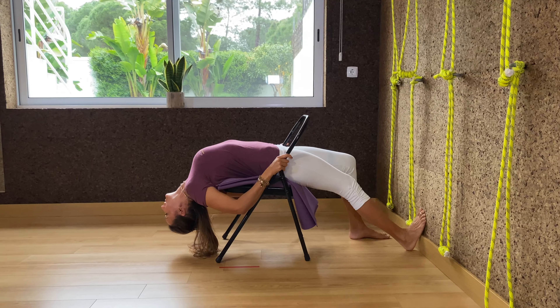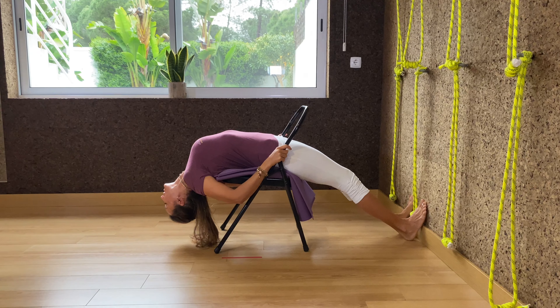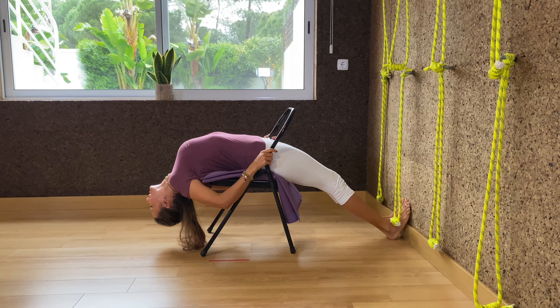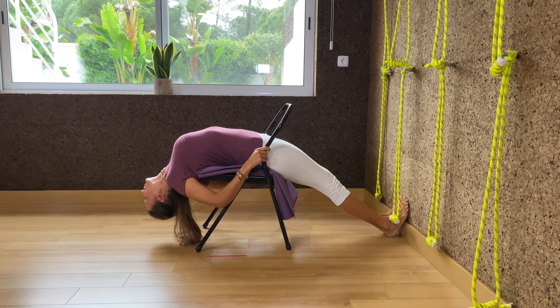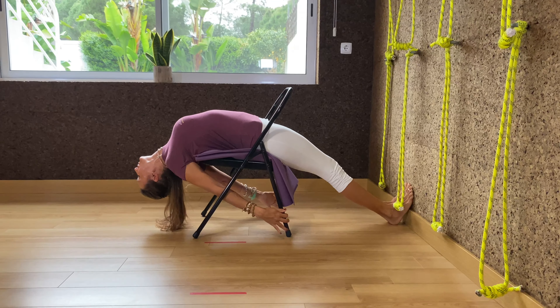You want the bottom of the shoulder blades — the bottom of the scapula — on the edge of the chair seat. Once it's there, you're going to bend the elbows, move the arms aside, and wait there a little bit. Press the arms for the chest to open from the pubic to the throat to the chin.